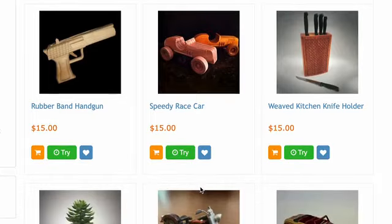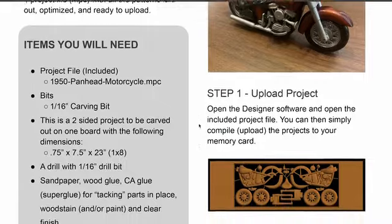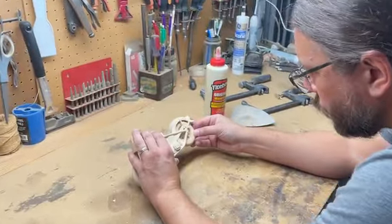If you don't want to design from scratch, choose from hundreds of pre-designed projects that are ready to carve with instructions. The possibilities are endless.